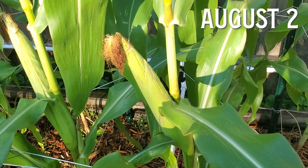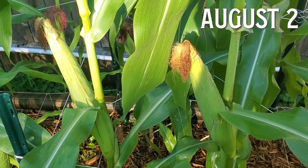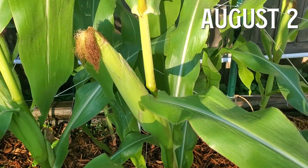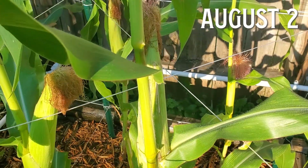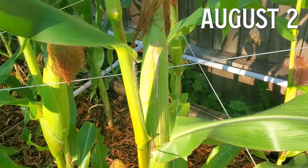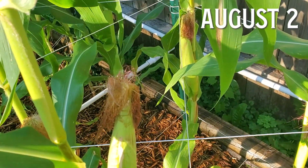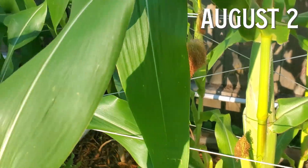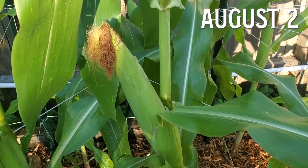Most corn stalks will grow two or three cobs of corn, sometimes more, sometimes less, but usually two or three. For my corn plants, I definitely averaged two per stalk, but there was a big variance in cob size from plant to plant. About half of my corn stalks produced big, fat, beautiful cobs of corn, while the other half produced thin, wimpy, sometimes even useless cobs. A couple of the plants produced one awesome cob and one lame cob. I don't really know why this happens, and I wonder if it's just par for the course when doing organic gardening with non-GMO corn.